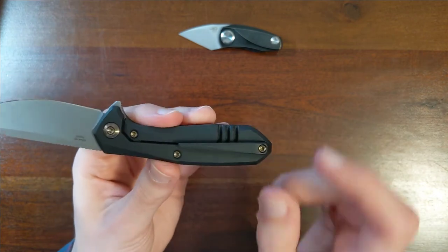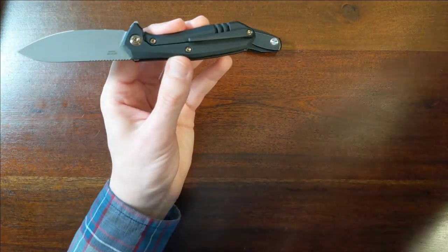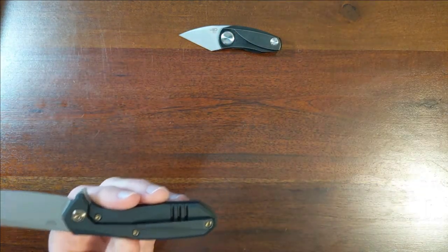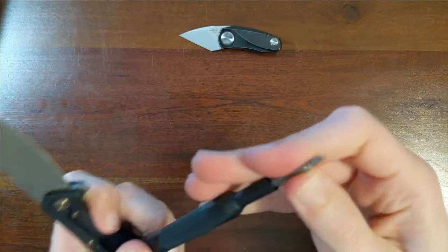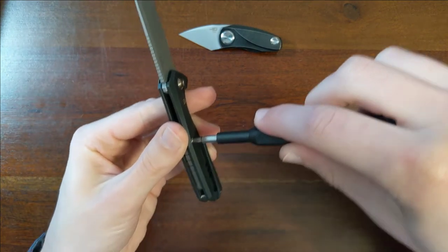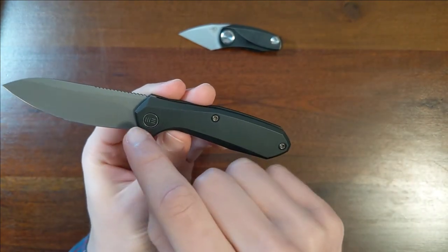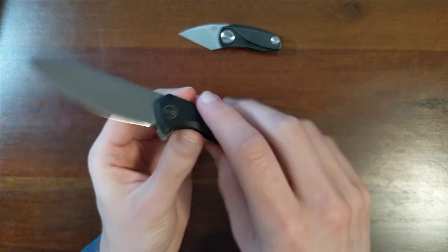Looks like we're using pretty big hardware throughout. This appears to be T8s — yeah, that's T8 hardware throughout. I love this — there's no branding here. You have your Wii logo, but there's nothing written over here on the blade.